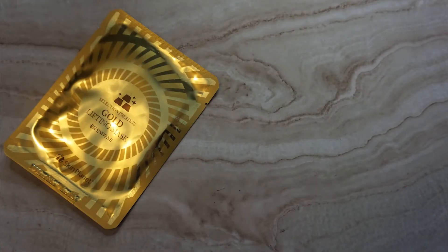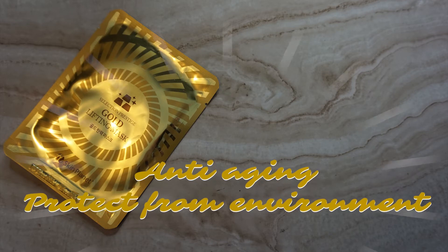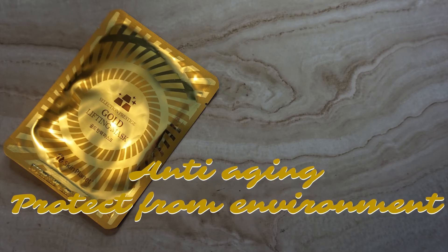Then we have the Skin Planet Selection Prestige Gold Lifting Mask. It has gold, which is an anti-aging ingredient that helps reduce fine lines and wrinkles, and portulaca oleracea extract, which is an antioxidant that fights aging and protects from environmental stressors. It retails for $3. Unfortunately its third ingredient is aloe, so I won't risk it. Honestly, gold isn't scientifically proven to do anything for your skin, so I wasn't super excited about this one anyway.